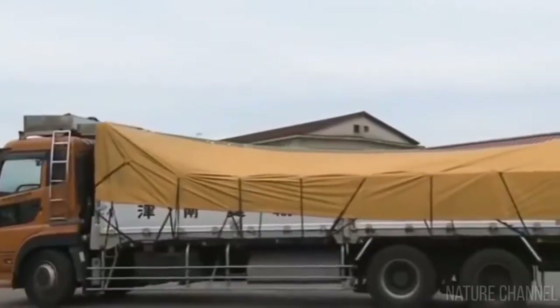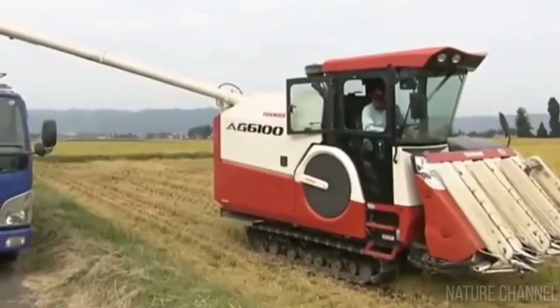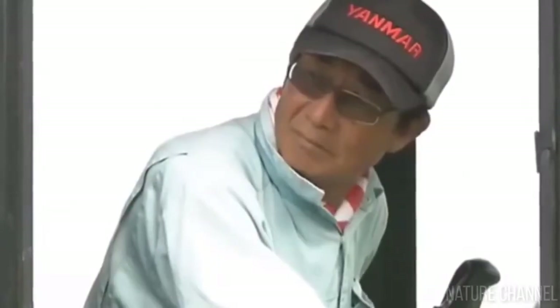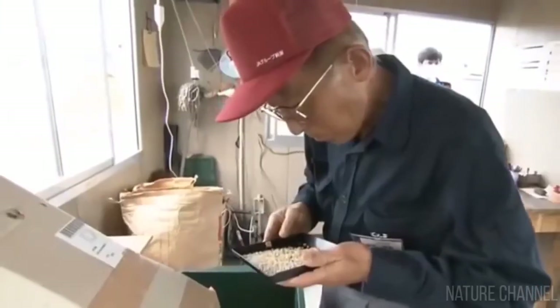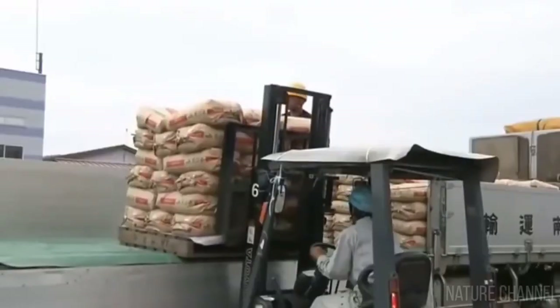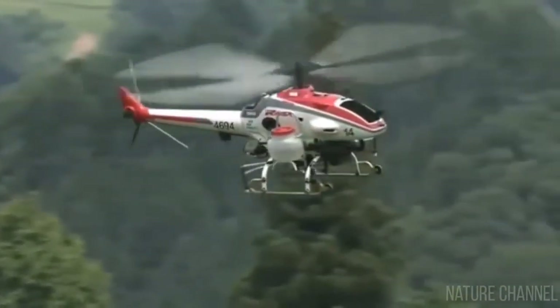After drying, the rice is milled and checked for quality. It is now considered ground, i.e., unhulled. Before the rice goes to the shops, it is additionally cleared of foreign matter. The whole mass is then passed through millstones where the husk is removed. Finally, the last stage of rice processing is polishing.